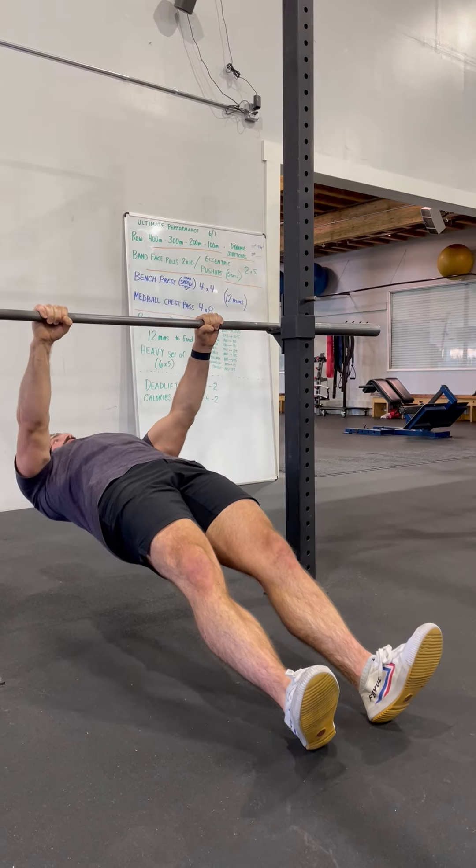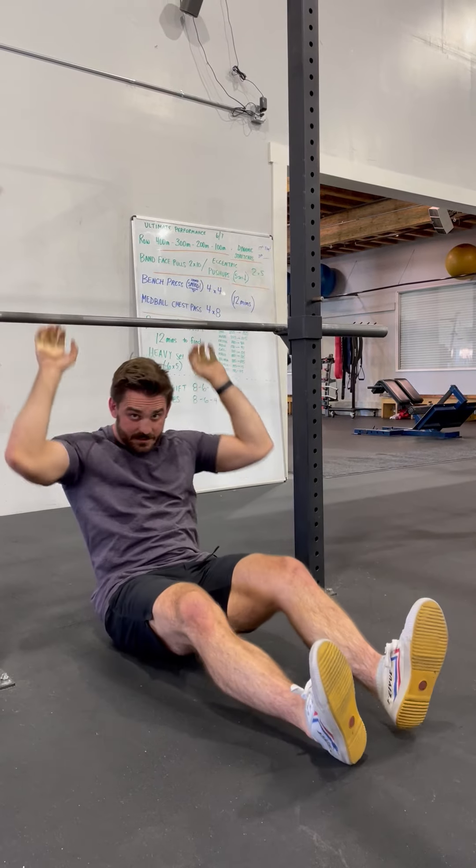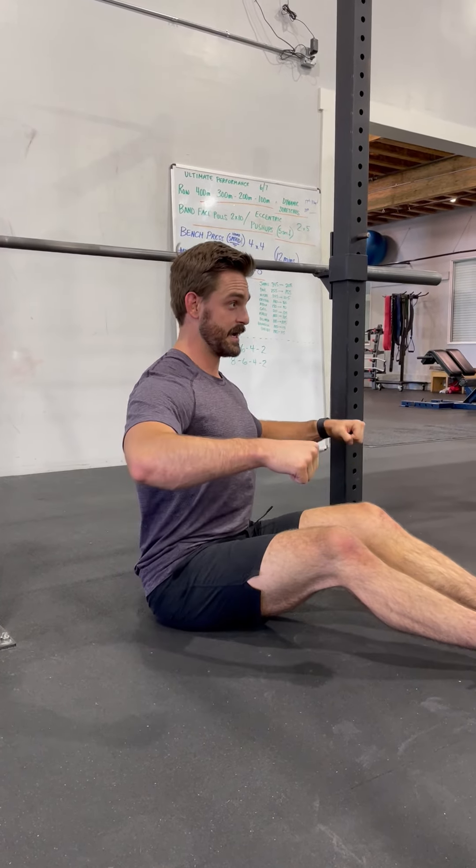Come down, break the bar, exhale up, inhale on the way down. If you can't get your chest to the bar yet, that's okay — just try to get as close as you can. Think about really trying to arch your back; we want to get out of that forward rounded position and into more of that arch. That's the inverted row.